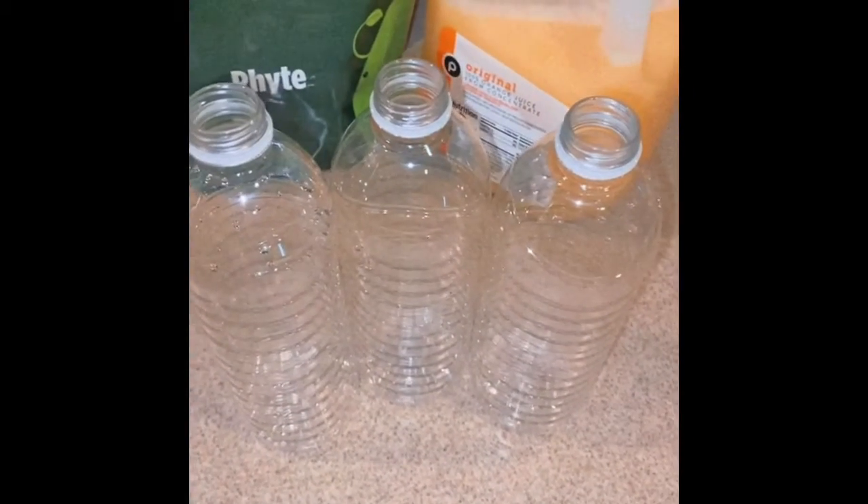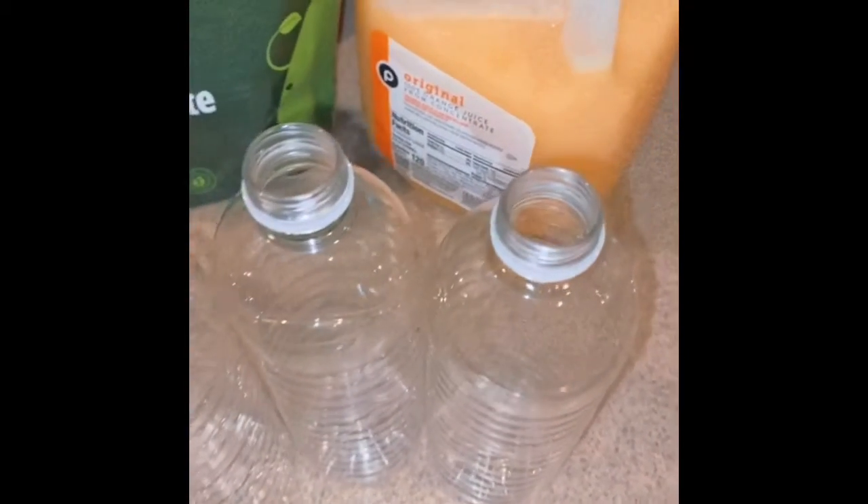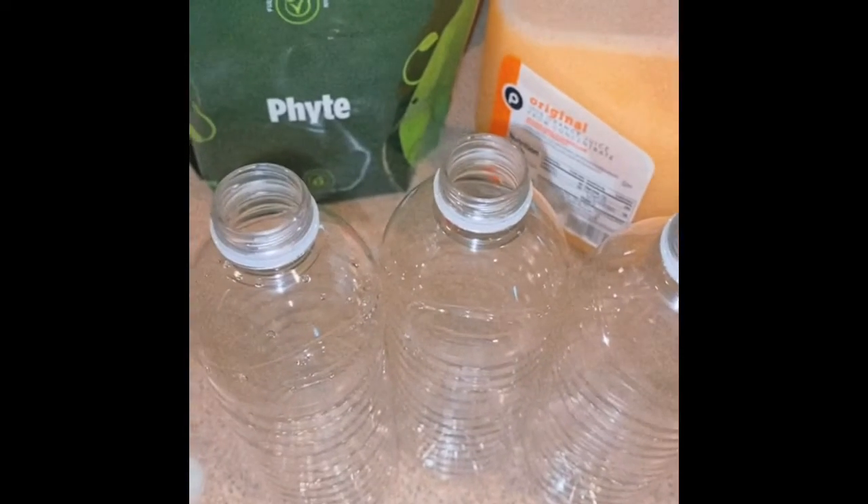Grand Rising Family, OG Barnes here, and I'm going to show you guys a quick hack on how I get my kids to consume their vegetables.